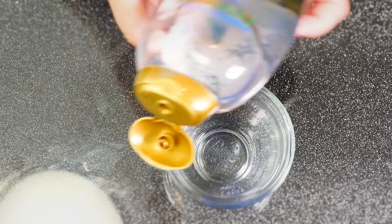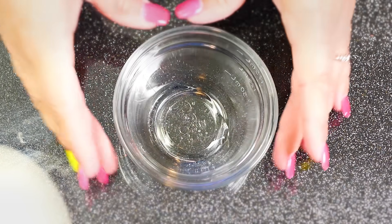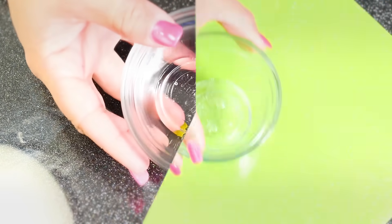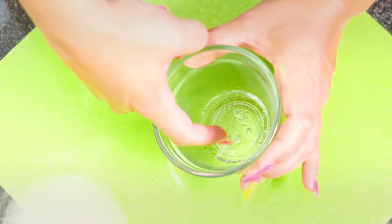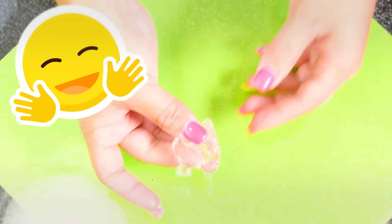This next slime is a one ingredient slime. All you need is coconut water shampoo — I use the OGX brand — and you stick it in your bowl. After 20 minutes, this is what you have: a clear, one ingredient slime. How awesome is this?